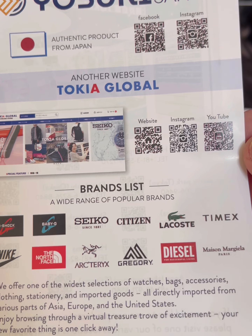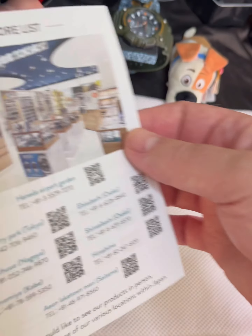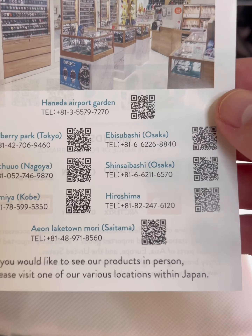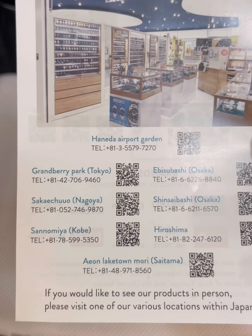I purchased it here, and they do carry all major brands at this place. If you shop around, you'll be able to find something on sale here always. For the past couple months, I've been buying all my watches at this location.